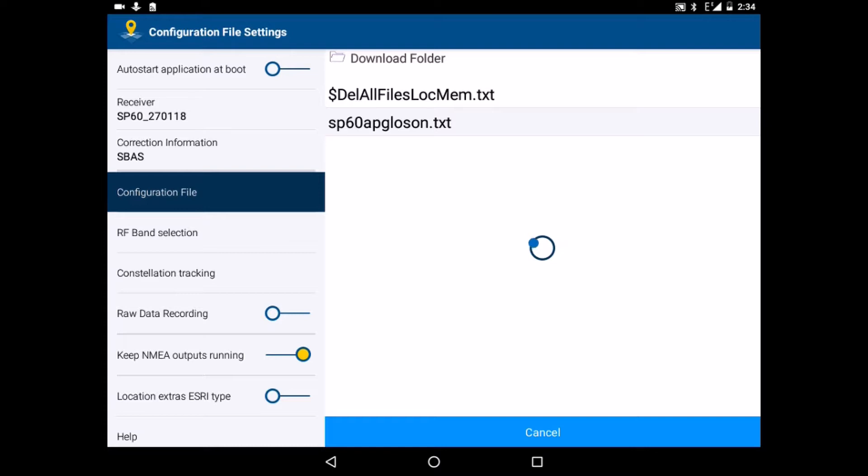We wait a bit more. And then there is a bug. We communicated this bug to Trimble and for sure they will solve it. But don't worry — the receiver is configured now and we can go to the next step.